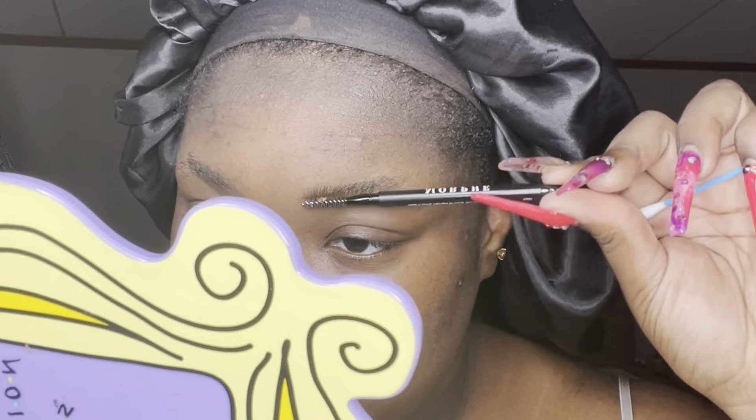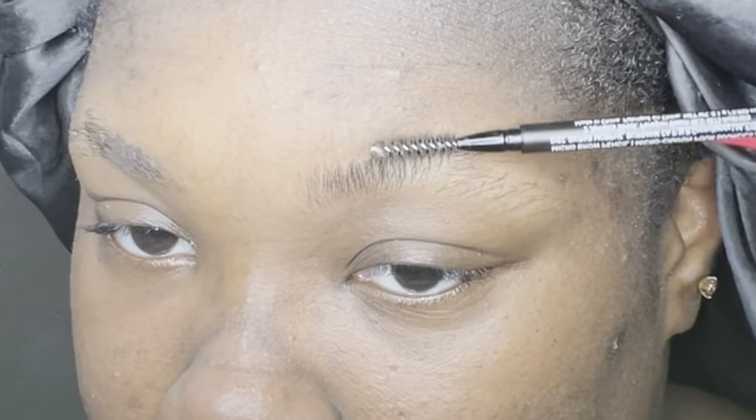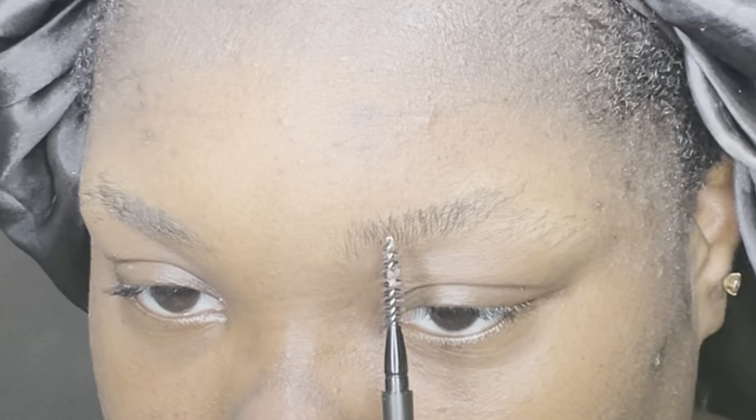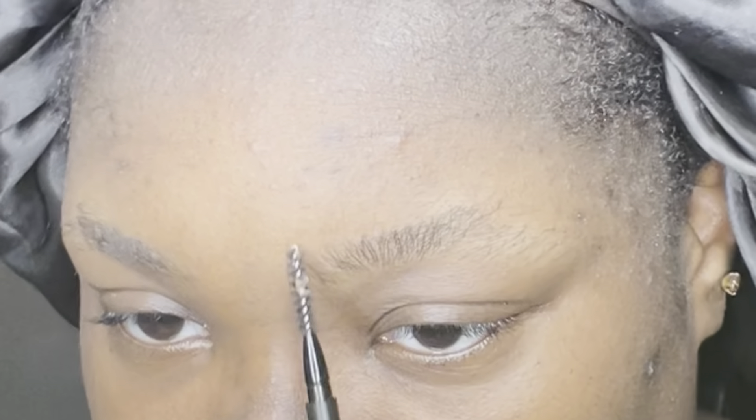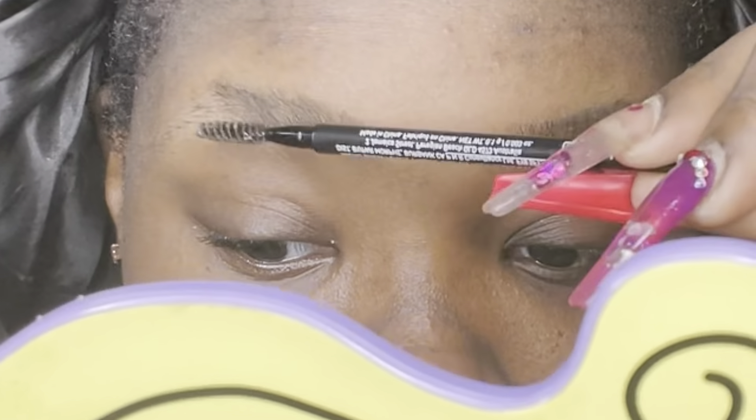Since I'm just doing this on myself, I'm gonna take my brow pencil spoolie — if you're doing this on a client, you want a disposable spoolie. We're gonna start off by brushing our brows at a 90 degree angle so they're standing straight up — that way you can see what you're doing. If you're new to doing your brows, go ahead and outline them in your normal drawn-on or desired shape so the brow won't go anywhere. If you're nervous about free-handing it, just draw out your brow shape so you can see where you're going.